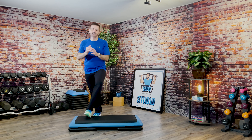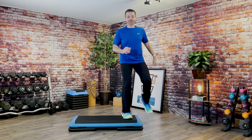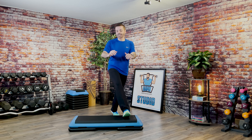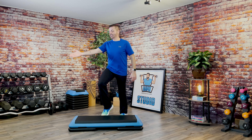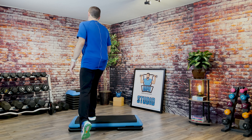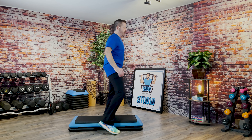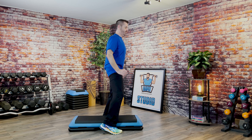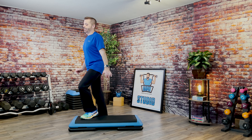Basic left. Good. L step. Basic right. Knee around the world. Knee straddle. Hamstring curls. Three knee repeater. Good. Knee around the world. Corner hamstring curls.